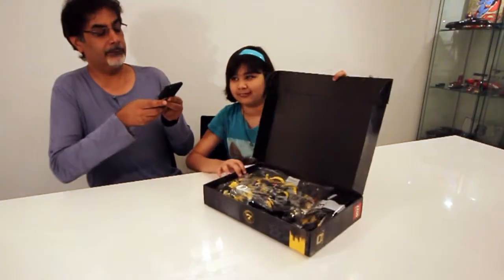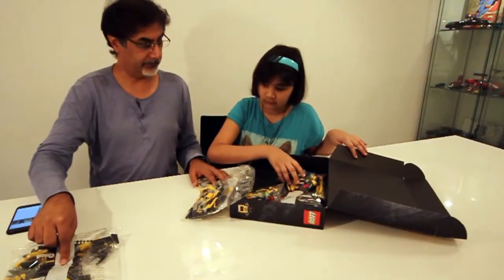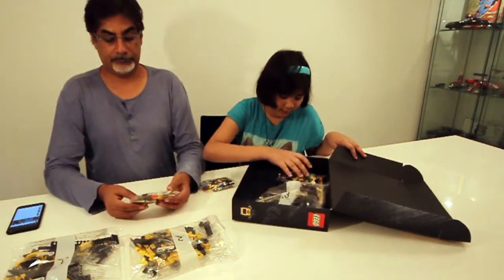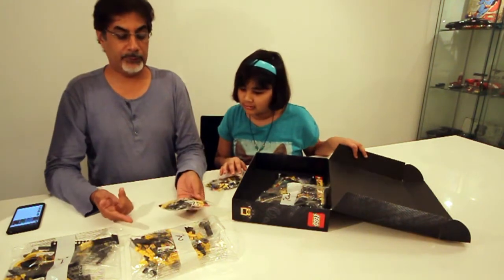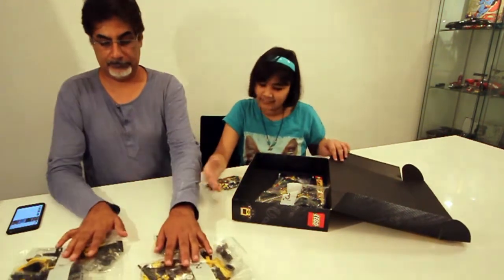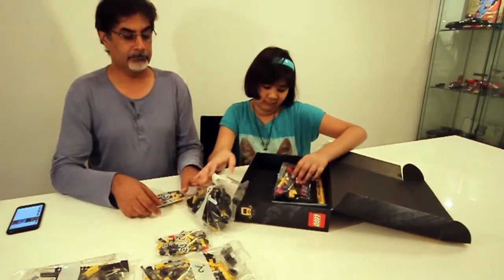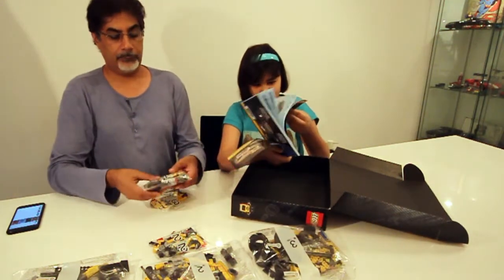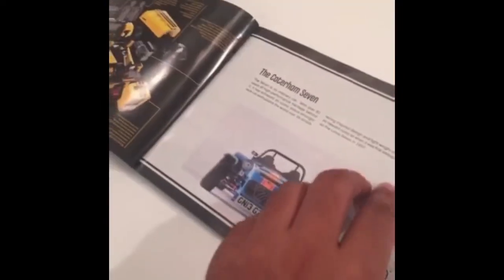Whoa, check it out! They're all numbered — number one, number two. It comes with a helping tool. There are two number twos because it's a small piece and they're both together. This one has wheels in it — that's number three. And this is the mini instruction booklet, which is very thorough. First page, instruction booklet — it's all about the car. This is a whole book of stuff on how to do this. It might take a while.